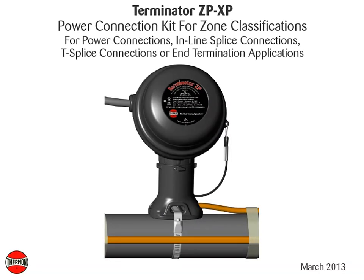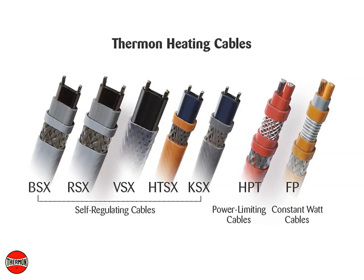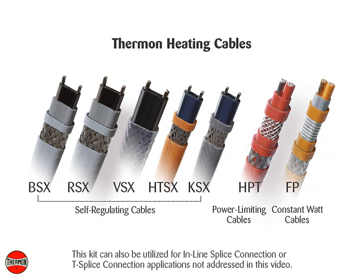This video covers installation procedures for Thermon Terminator ZPXP power connection kit for Thermon self-regulating, power limiting, and constant watt heating cables. This kit can also be utilized for in-line splice connection or T-splice connection applications not addressed in this video.